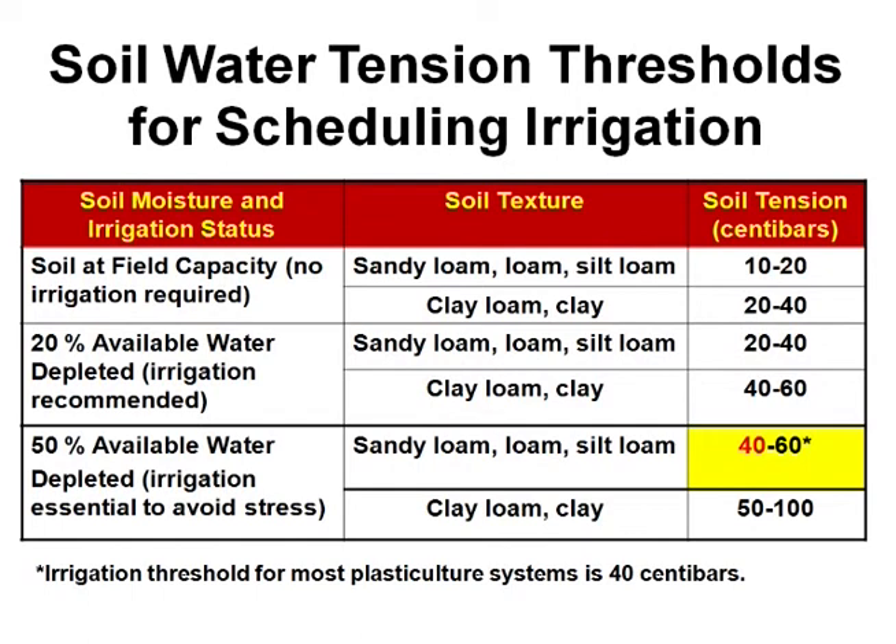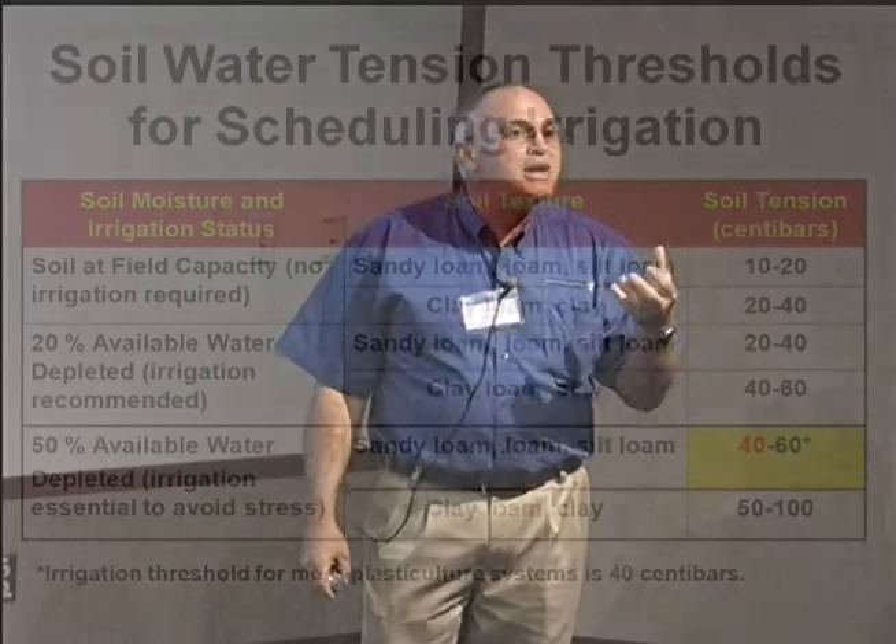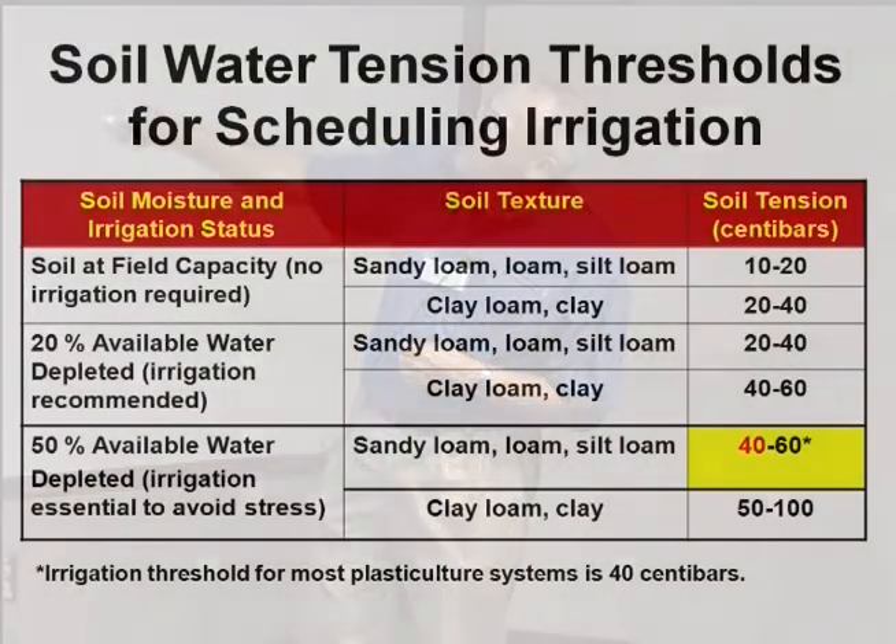20% is when some crops that are very sensitive to fluctuations in water — and when we don't want splitting — we want to think about this. When you harvest a crop, you're harvesting water, guys. The more water you have in it, the more you get paid for it. So we're selling water, really. You'll notice the loams, sandy loams, and clay loams don't hold as much moisture, so these numbers are a little higher for clay versus sand at field capacity.